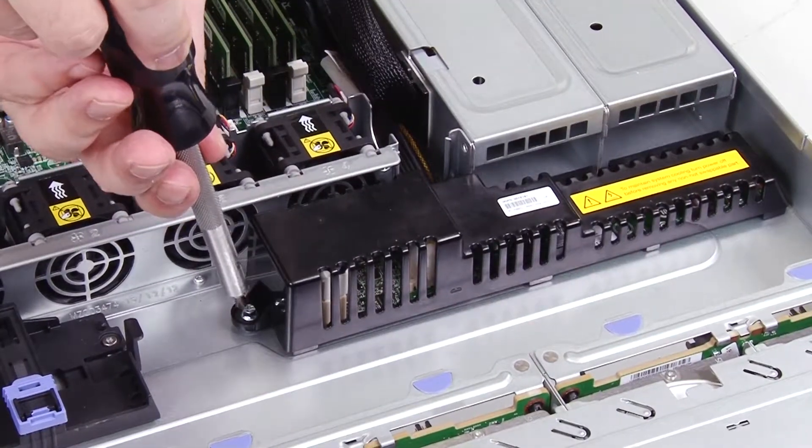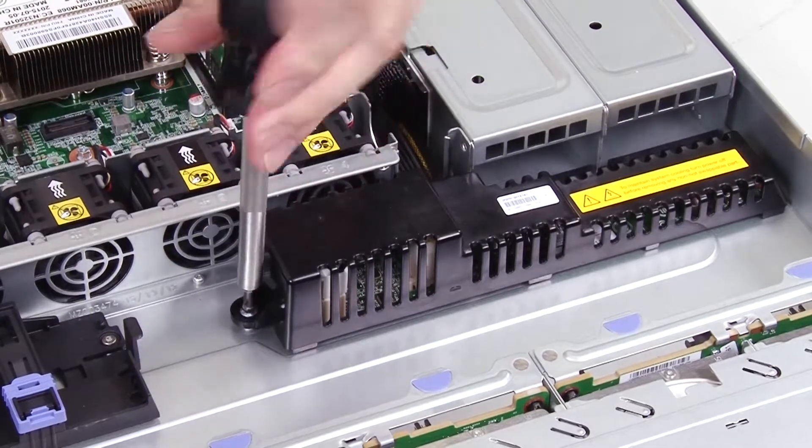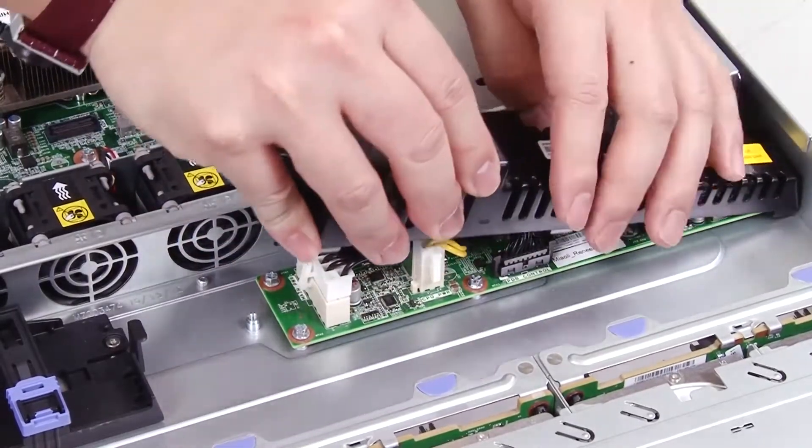To remove the power distribution board cover, remove the screw from the power distribution board cover, then lift up the power distribution board cover to remove it from the server.